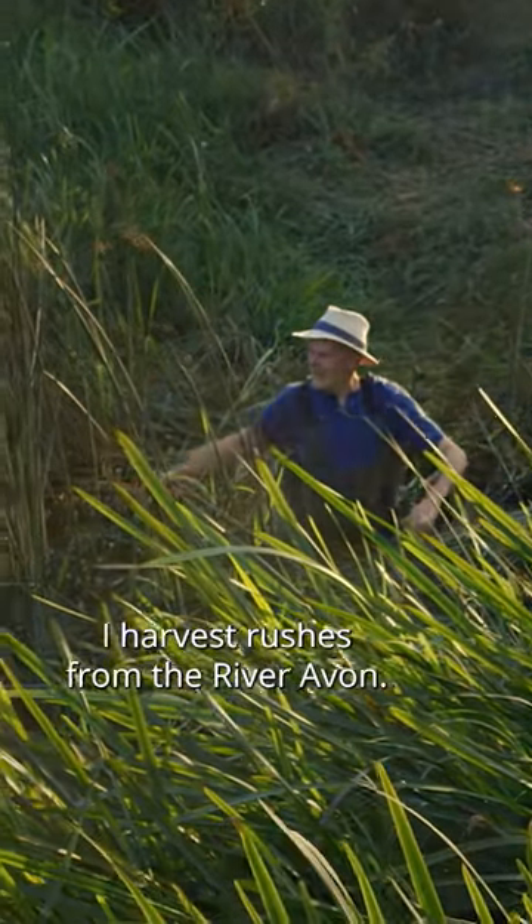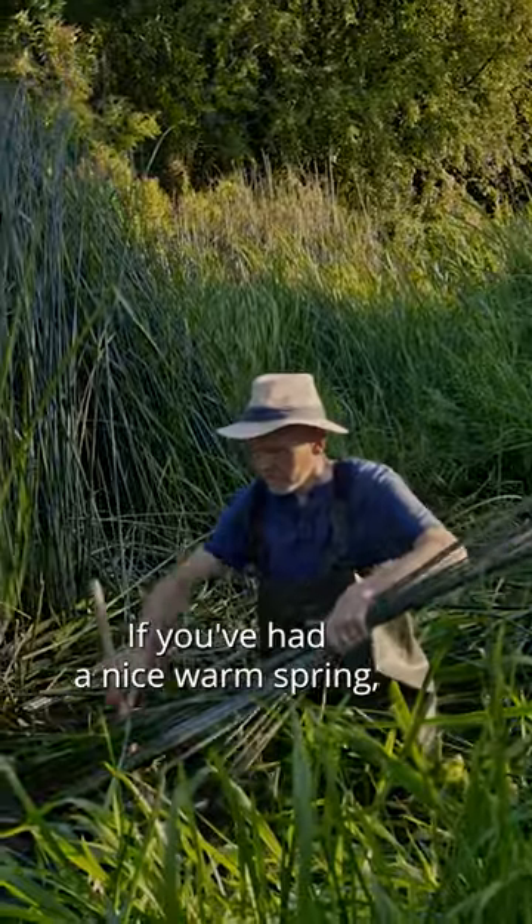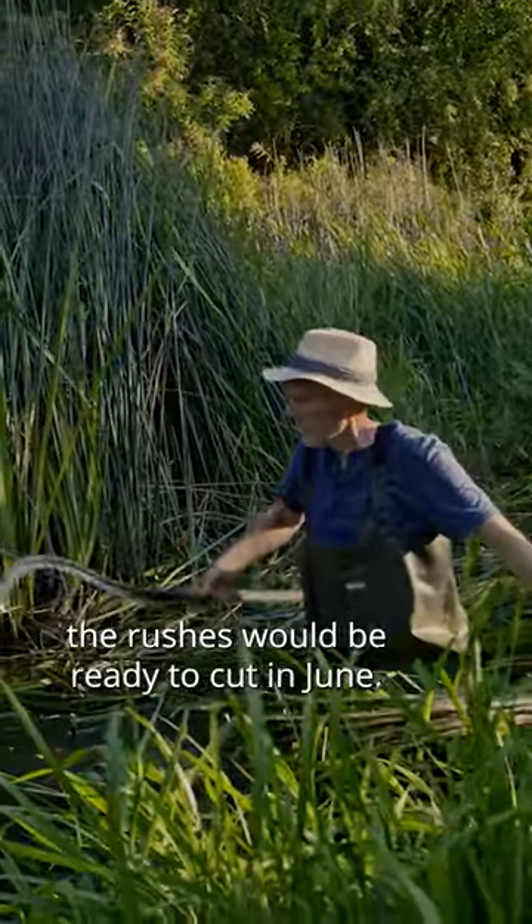To make the chair suits I harvest rushes from the River Avon. If you've had a nice warm spring the rushes will be ready to cut in June.